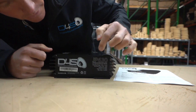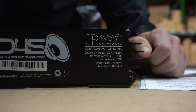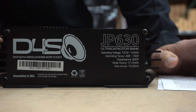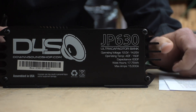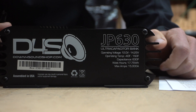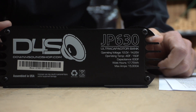Going over the specs: it's an ultra capacitor bank with a charging voltage of 12 volts to 14.2 volts — just like our JP 40 lithium and the LTO 6.0. We're coming out with these products to deal with people running standard voltage charging systems like a factory charging system. No voltage boosting is required, which is an unnecessary added step a lot of people don't want to do.